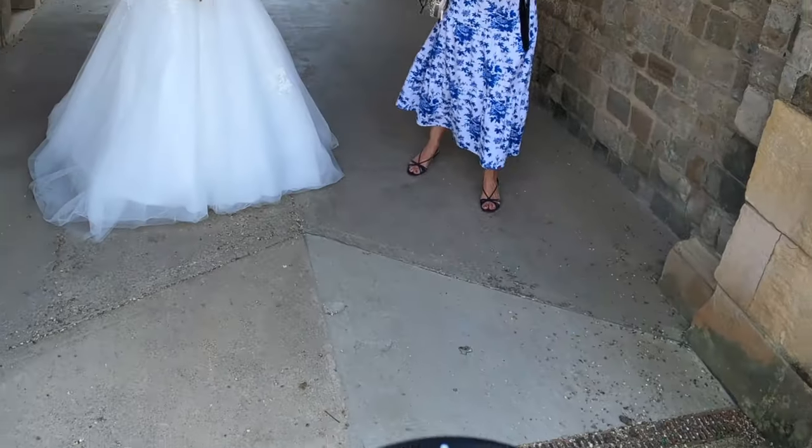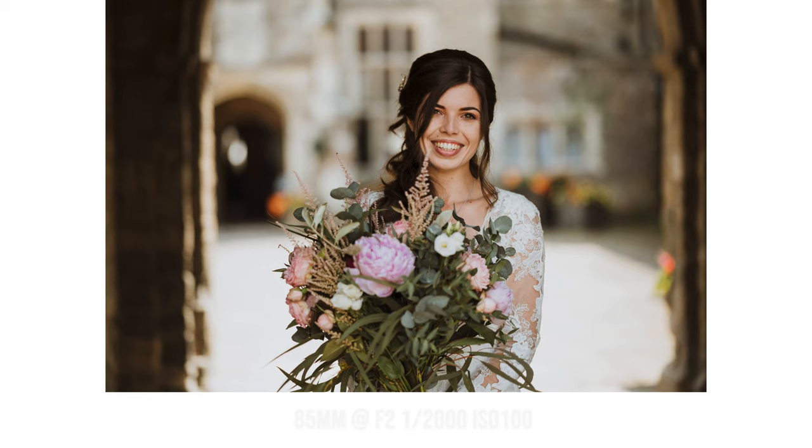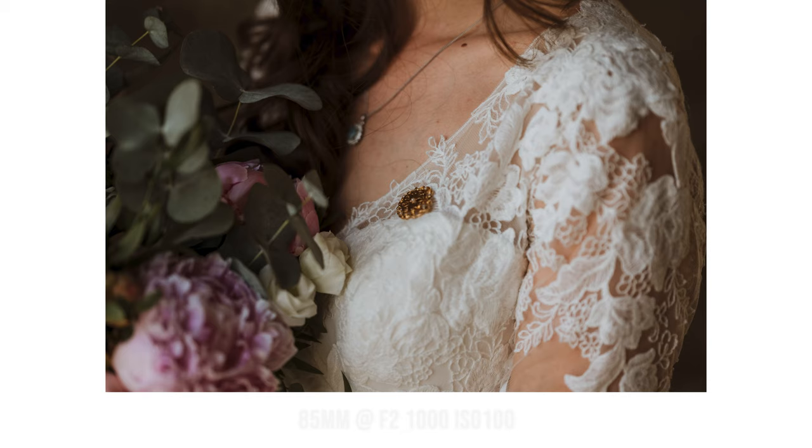Welcome back to part two — if you haven't seen part one I will link it up above. First up it's bridal portraits. There's a golf buggy behind her so I simply move to my left and cut out the background so it's not distracting. I normally use my 85mm most of the day — about 95% of the time. Here I was pointed out that the jewelry is quite important to see, so here's a couple of photos of that.